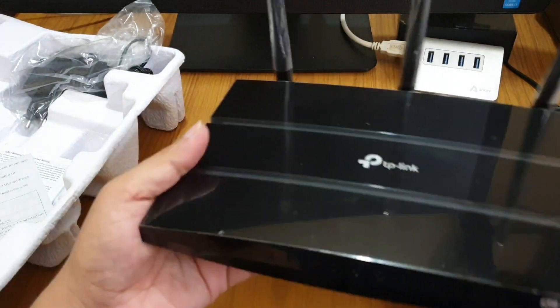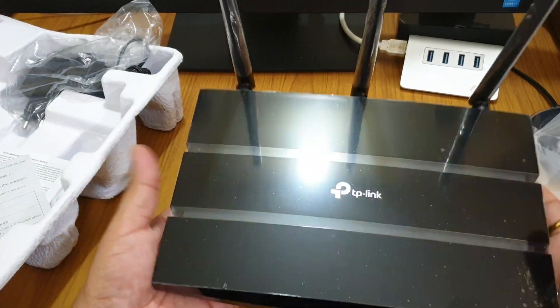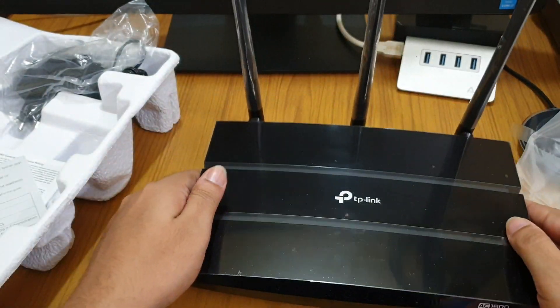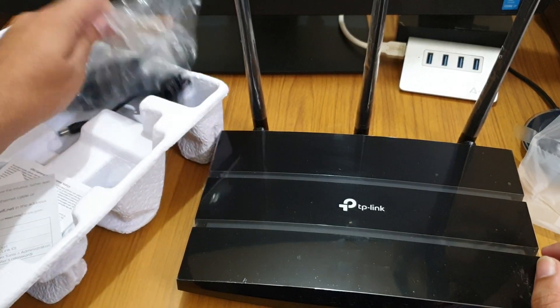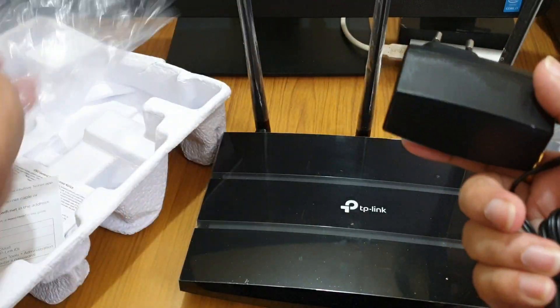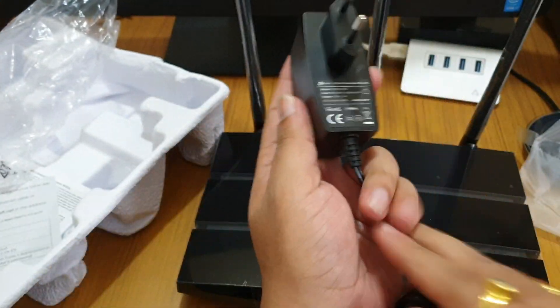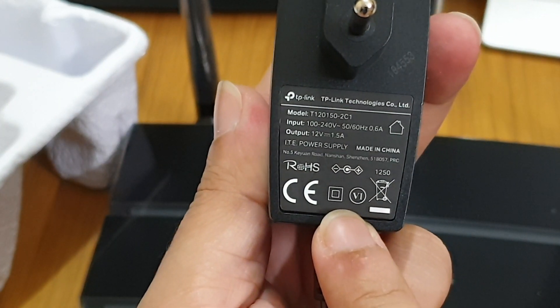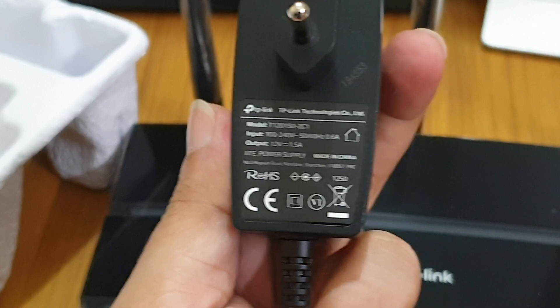Compared to other models I've had, this router is really light — I like it! We also get the same TP-Link power adapter in the box. Let me zoom in — yes, same voltage, 1.5 ampere.